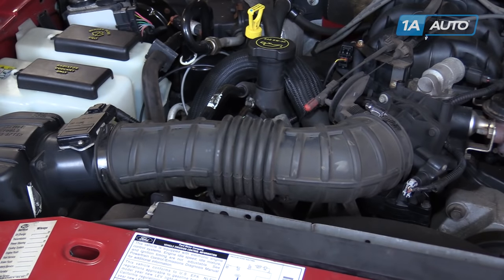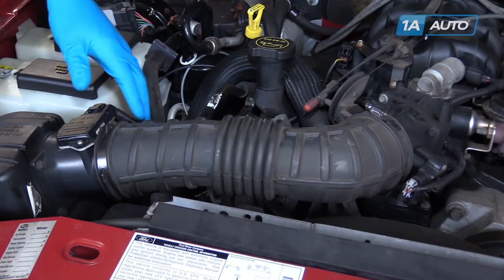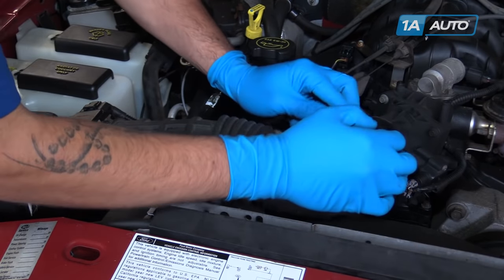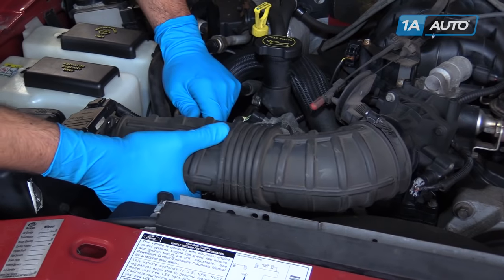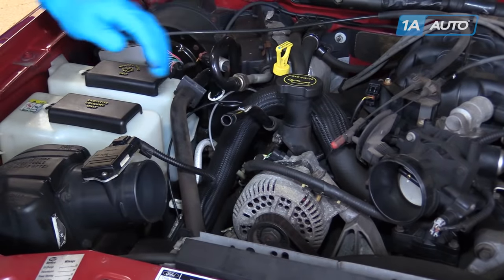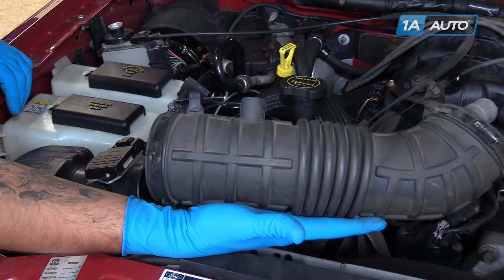You'll also have to remove this breather line from the back. So we'll remove the intake tube from the throttle body and the MAF, pull it straight off the breather, and remove it from the vehicle.